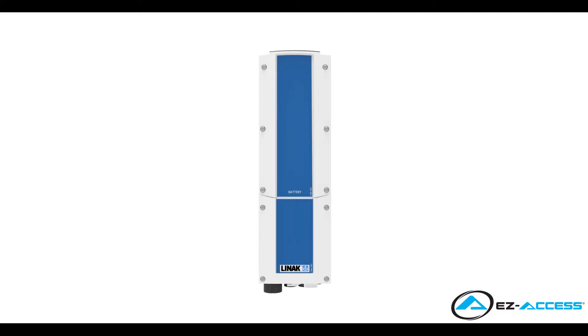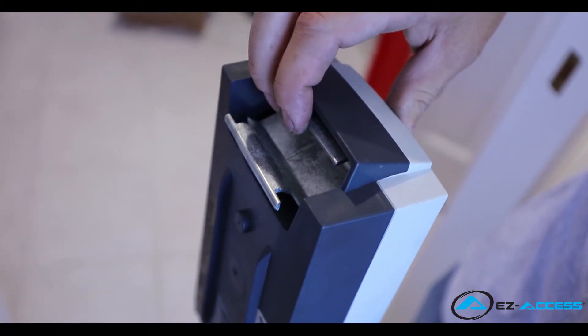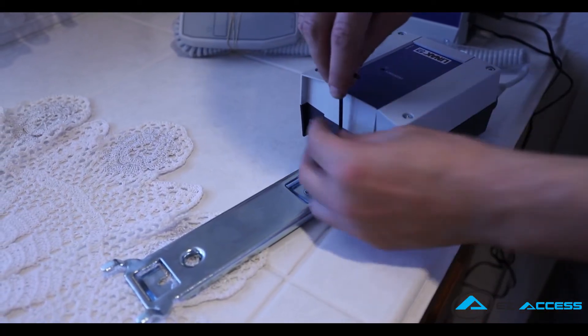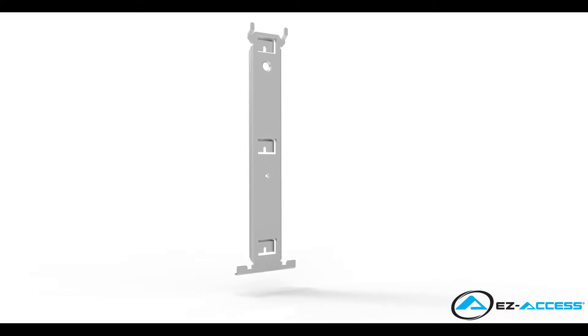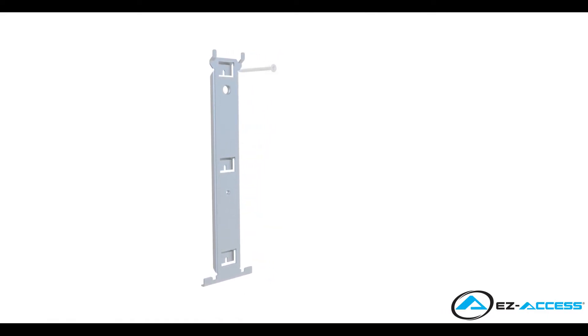Now prepare to mount the battery and control box in the selected ideal location by securing the mounting bracket to the wall. First, remove the battery from the mounting bracket by squeezing the spring handle inward and pulling upward on the battery until it slides up and disengages from the mounting bracket. Set the battery aside, then release the control box from the mounting bracket by removing the single screw using a 3mm hex key. Set the control box and screw aside and prepare to install the mounting bracket to a wall or other suitable structure within 3 feet of the actuator. Place the mounting bracket against the wall and attach with appropriate hardware using all 3 hole locations.